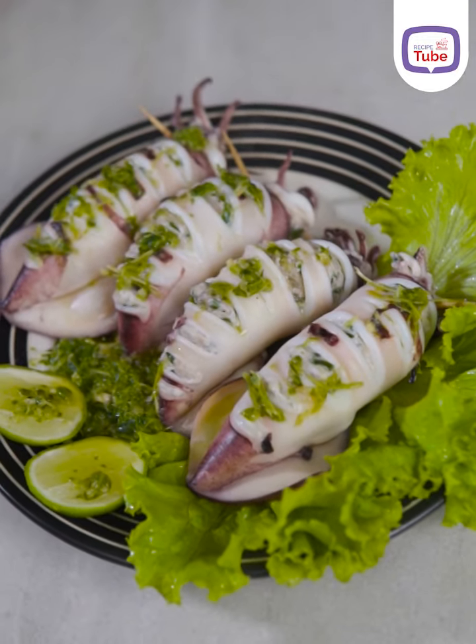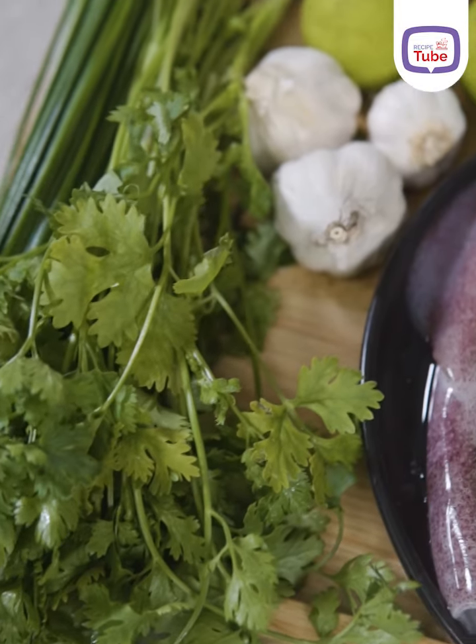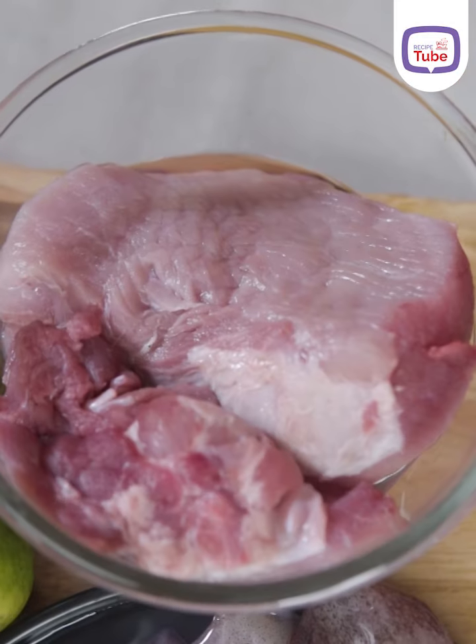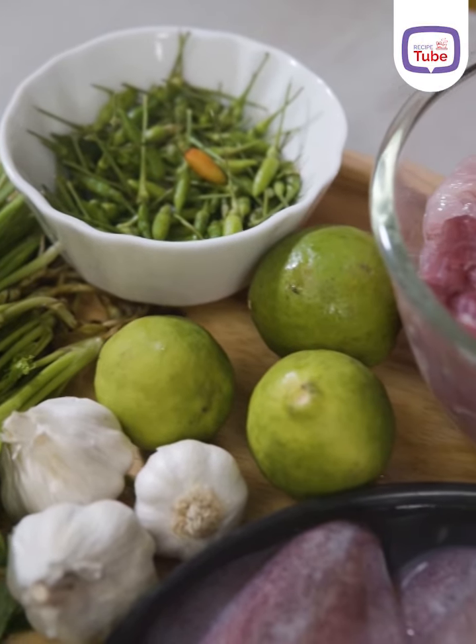Hi everyone! I'm going to have a special edition of the game show. I will show you the game show. Let's go and take a look at the game show — I like to show you the game show. Let's go to the game show.